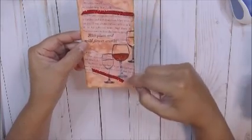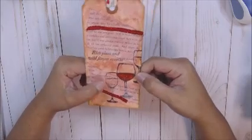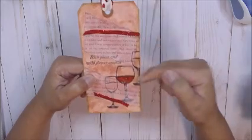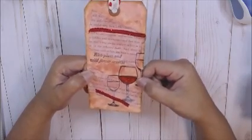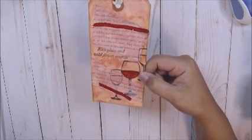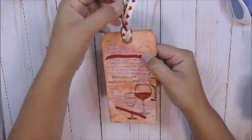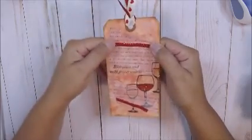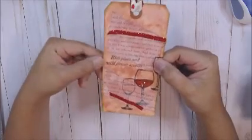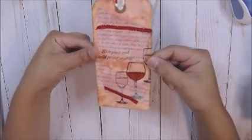I added some book pages. I have this stamp set — I think it's a set with wine and different glasses. One of the sayings is 'rich plum' and 'wildflower aromas.' I added some ribbon from my stash to the tag, and I inked the edges with vintage photo and walnut stain. And that was last week.